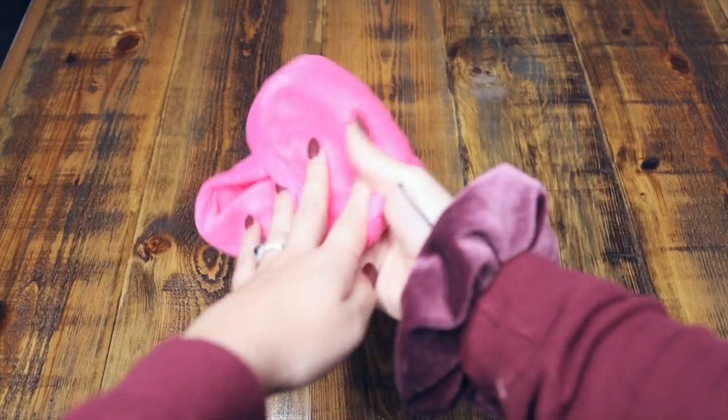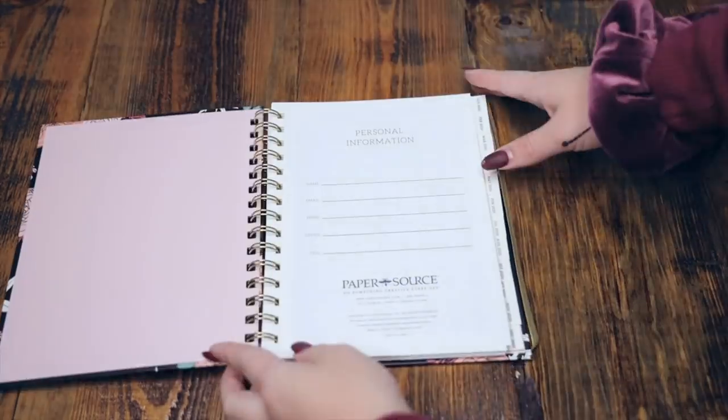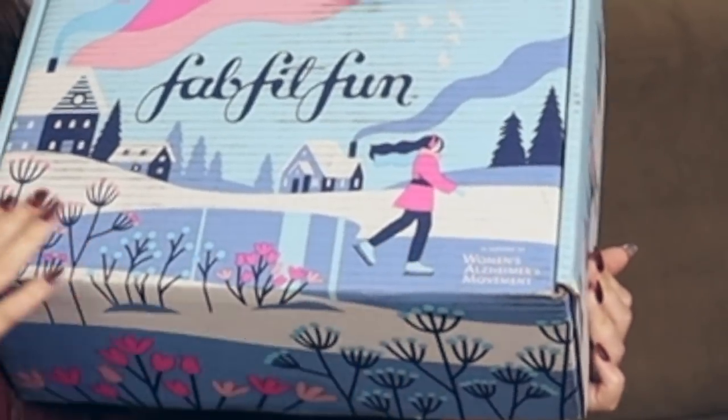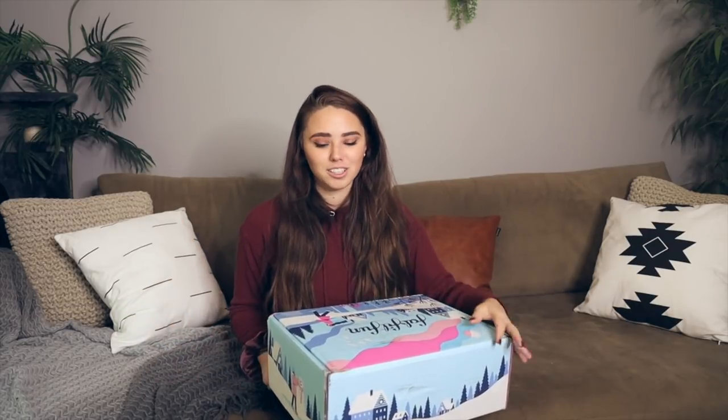I'm really excited to share with you guys what is in this box. They just released their winter box — you can tell with a little girl ice skating and some snow. If you haven't heard of FabFitFun, it's a seasonal subscription box that comes out four times a year with each of the seasons. The box contains full-sized fashion, beauty, lifestyle, and wellness products. Let's go ahead and open her up.